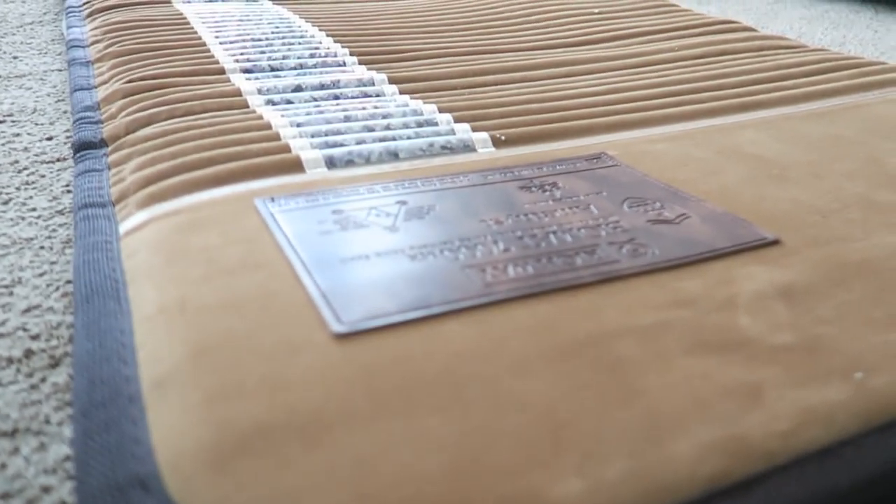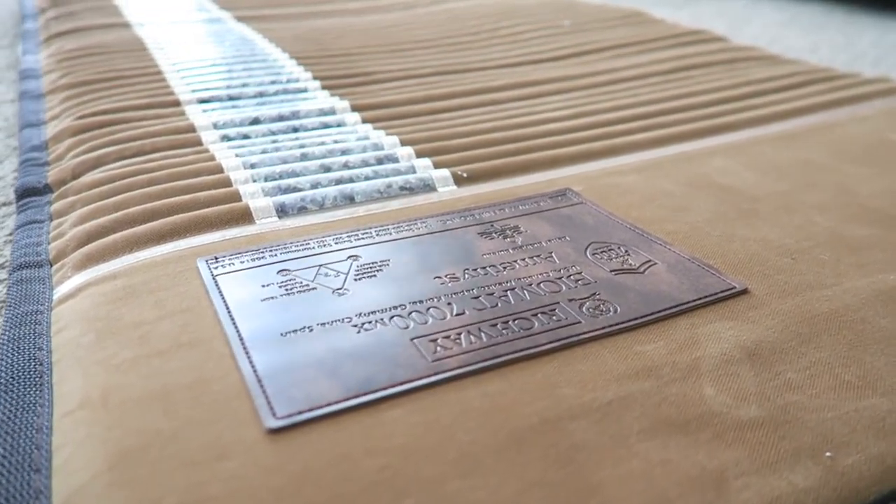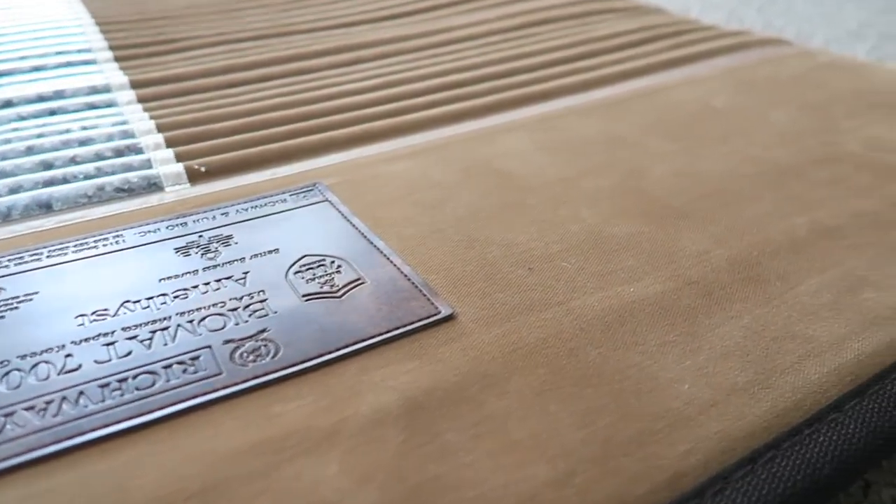Setting up the Biomat is pretty easy. Basically there's the mat itself that you put down. You unfold it and you can see the crystals there in those little bar-looking, lighter colored parts right there. So you lay the mat flat.